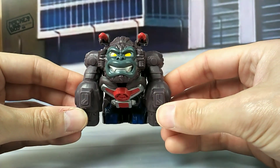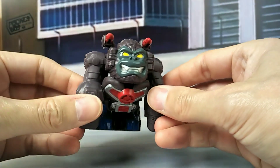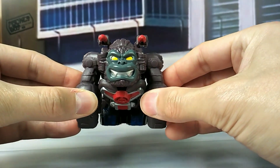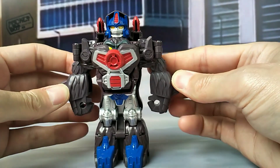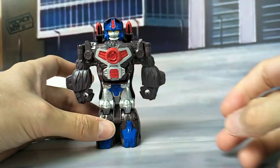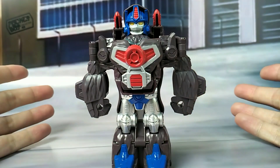Now let's get into transformation. It's real easy. All you need to do is grab hold of his arms and kind of twist them out. So there we go — and there he is. And there's Primal.